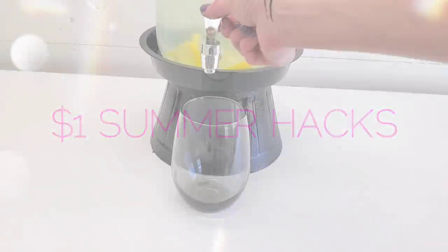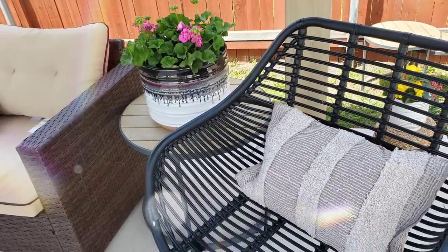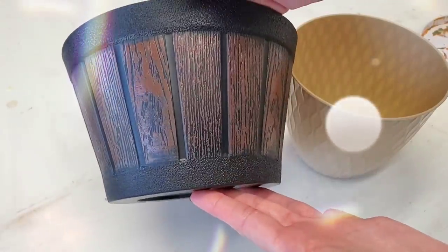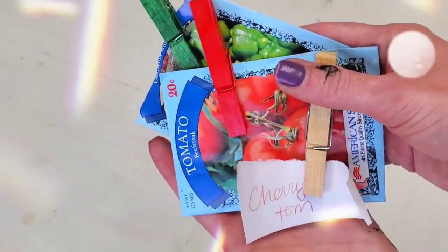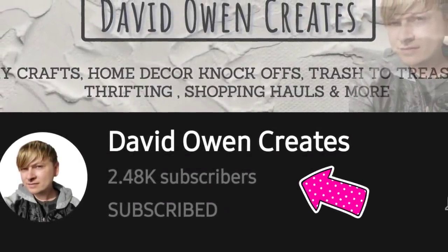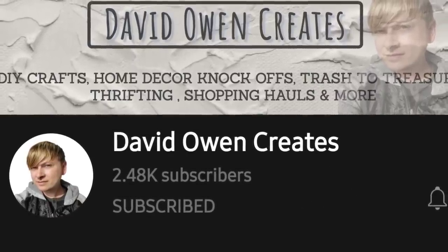Hey, it's Megan, welcome back to another Dollar Tree hack video. This time we are focusing on one dollar summer hacks from Dollar Tree. This video is part of David Owen Creates hop, so after you watch my video there will be a link below to click and watch the next person's video using similar items.